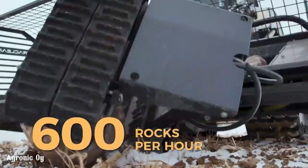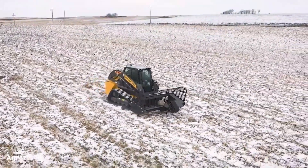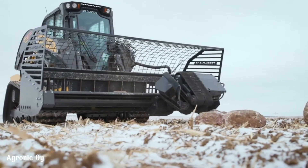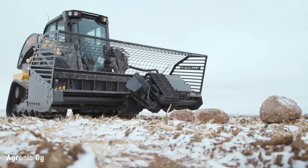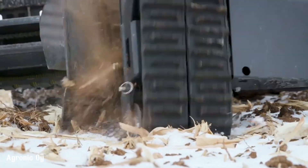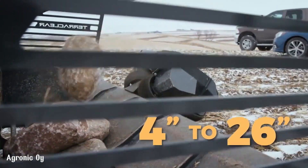The TerraClear Rock Picker is a revolutionary tool designed to efficiently remove rocks from fields, saving time and labor. Its advanced technology allows it to precisely pick rocks of various sizes, from small stones to large boulders. The machine's powerful gripping mechanism ensures a secure hold on rocks, even those buried beneath the surface.